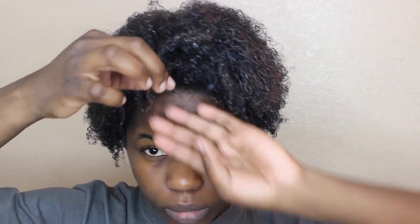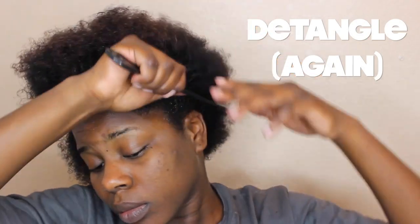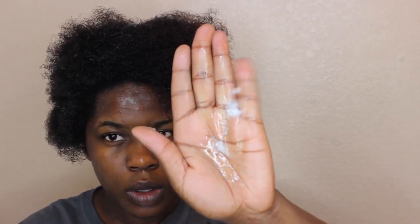I'm showing you my heat damaged curl pattern in the front. The next thing I'm going to do is moisturize — the first thing I do is apply my leave-in conditioner and detangle, and then I apply my oil of choice right on top.